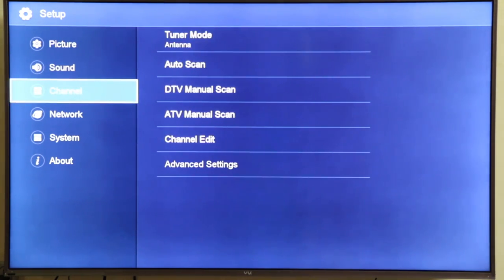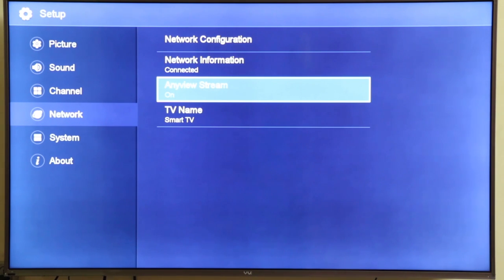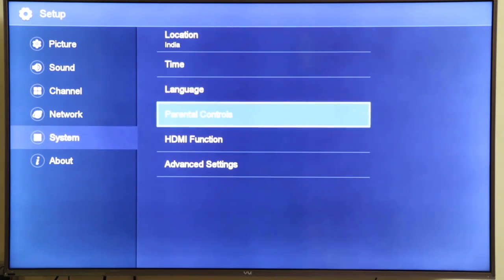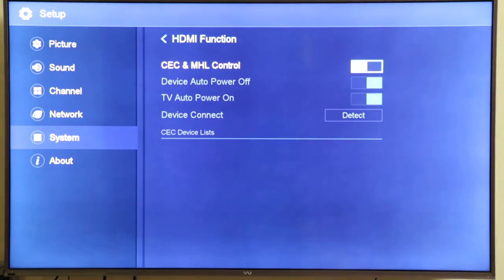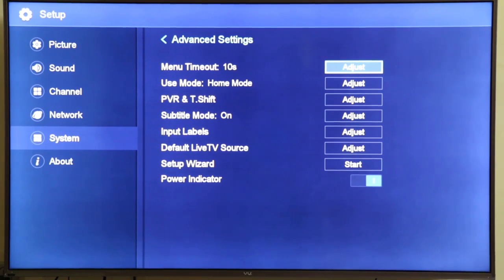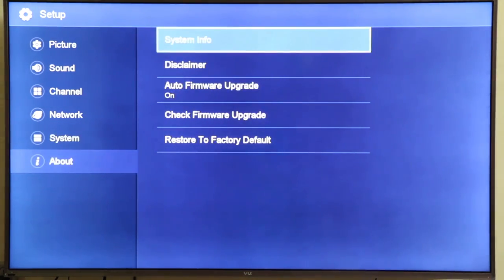There's a 3.5mm jack on the side — I connect speakers to it and control the volume from the remote without adjusting the speakers directly. The TV has a LAN port as well as Wi-Fi. It has optical audio output — you can set it to raw pass-through. HDMI 1 or 2 has Audio Return Channel so audio can go back from TV to an AV receiver. MHL is supported: a micro-USB to HDMI adapter on your phone can output an HDMI signal to the TV, which is better than screen mirroring for gaming as there's no lag.